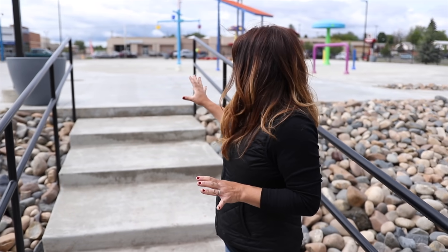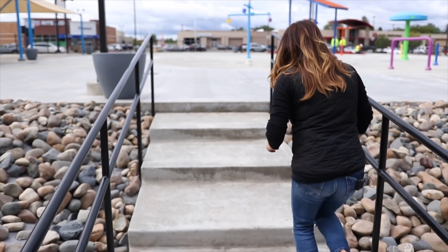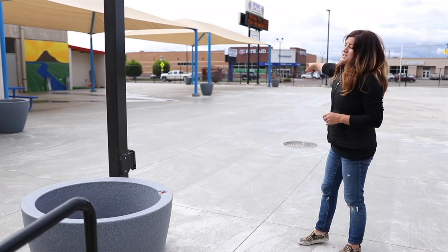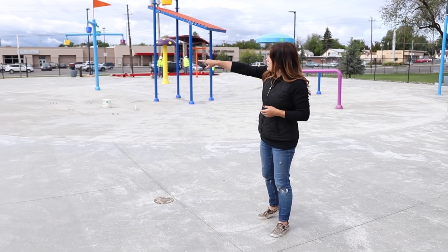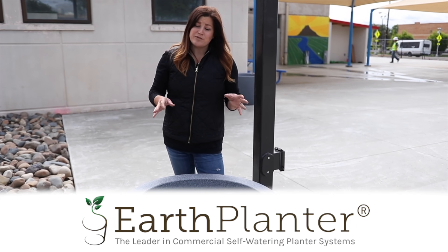We've got them all placed and I have to say I'm really excited. When I saw them all stacked up in the truck and then stood in here in person and saw how massive the splash pad is, I thought this area is going to gobble up these pots — but they're not even planted yet and they're making quite a statement. We decided to put all of them either by an existing light post or by the corner of a building or a post of a structure, that way they'd be least in the way. I want to give a huge thank you to Earth Planter for sending out these containers.